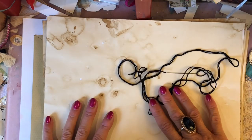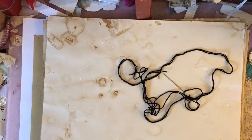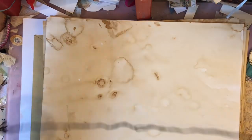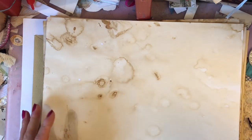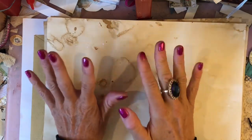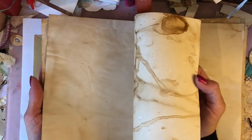Hi guys, this is Tina, welcome back to my channel. I'm here to get started with our Flights of Fancy kit. Looking through it, I'll show you how I'm going to compile my journal. The kit does not come with the blank journal pages, whatever you're going to use as your cover, or whatever you're going to bind your journal with — so if you're making a ring-bound journal, for example.